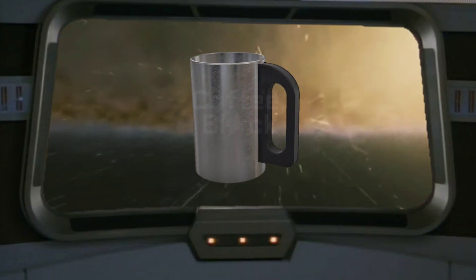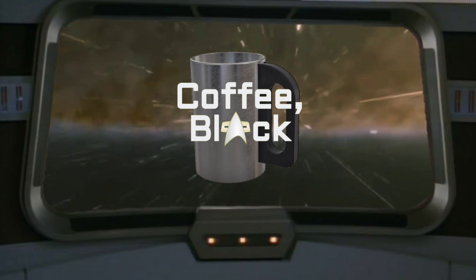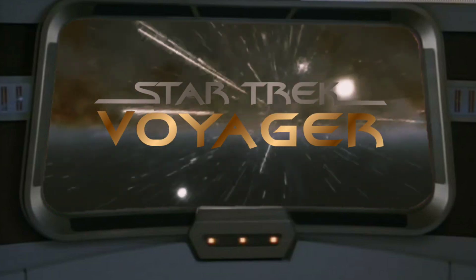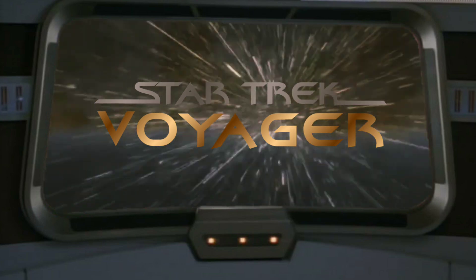Greetings everyone, and welcome to Coffee Black, where the Voyager adventures continue on YouTube. I'm your host, Captain G, and this is the channel where we talk anything and everything Star Trek Voyager related, from news, reviews, and more.